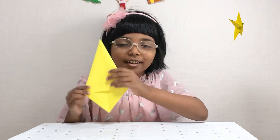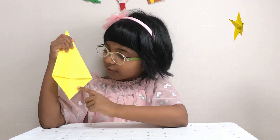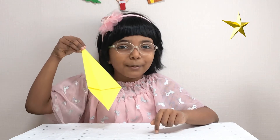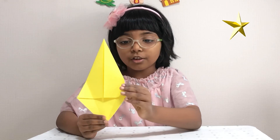Now your piece will look like this. If you don't want to make a star, you can draw some eyes and decorate it to make a joker. But right now we are making a star. There is still that center line visible, revealing a little on the bottom.